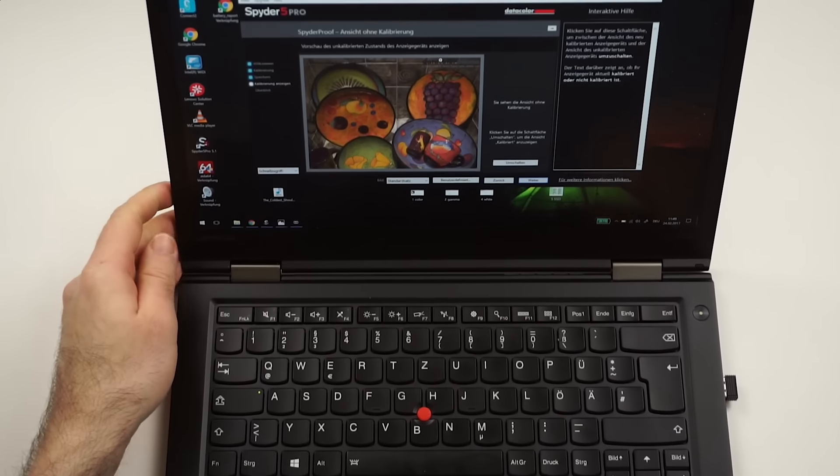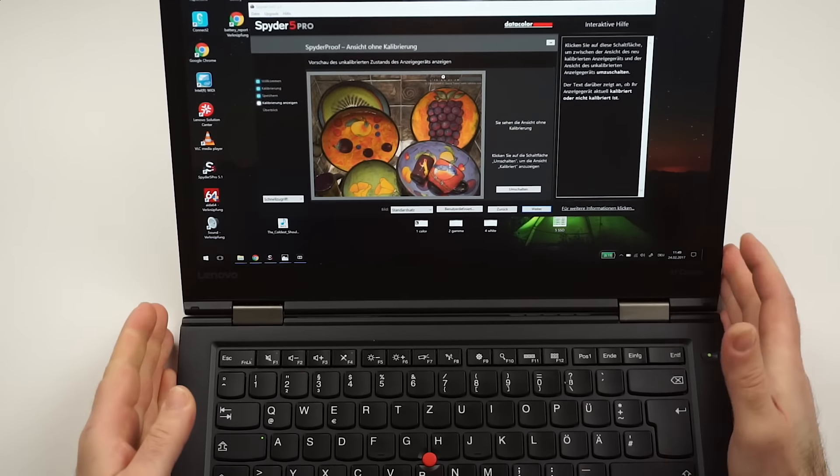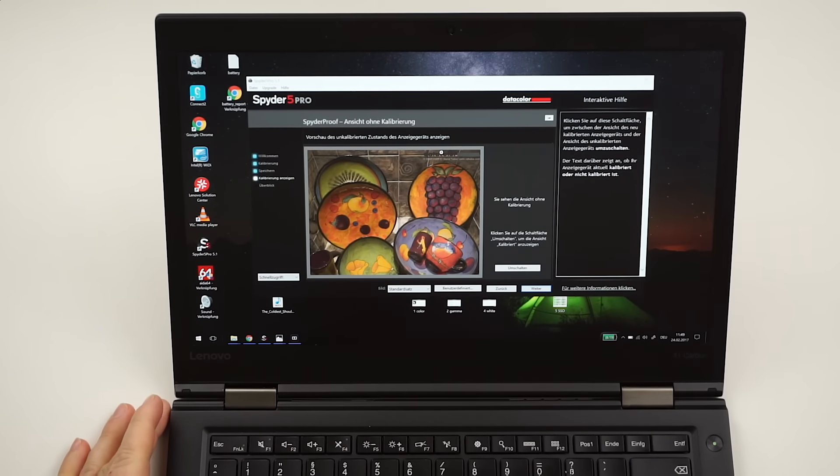The fingerprint reader works absolutely fine — no problem at all, quite fast.